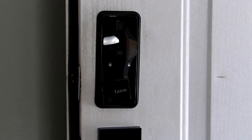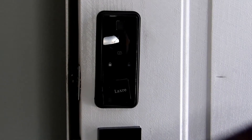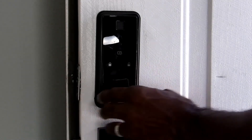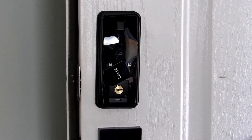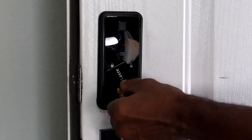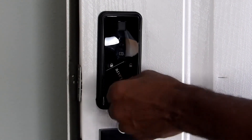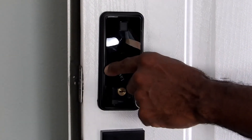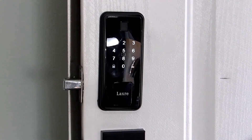Another good feature that this lock has is: if all else goes wrong, you still have a key. There's a little door here — you just slide it up and voila, there's your key entry. Put your key in and use it as regular. Take your key out and close the door.